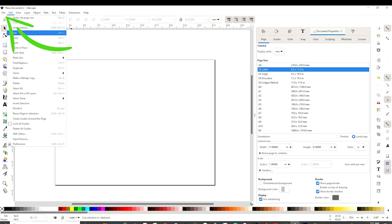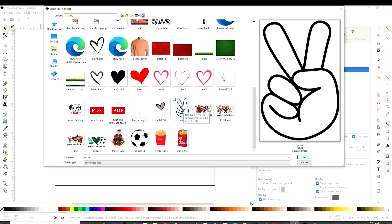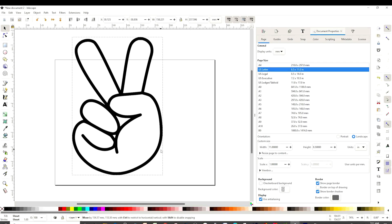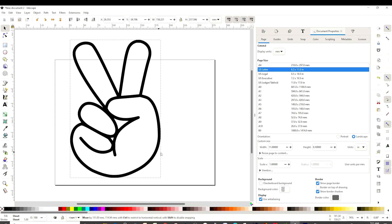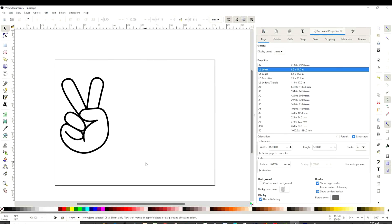Go to File, Import. I'm going to insert this one first and open. Then click OK. As you can see, this one has a clear background, so this one is going to be easier. If the picture has a background, I'm going to show you how to remove the background in a little bit.